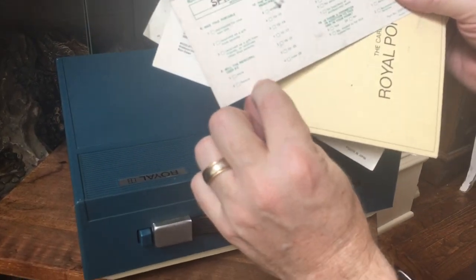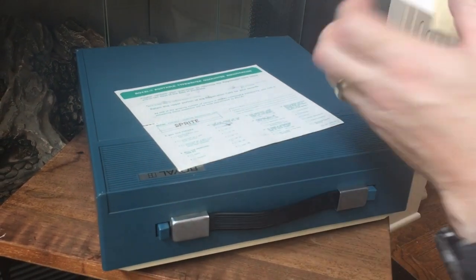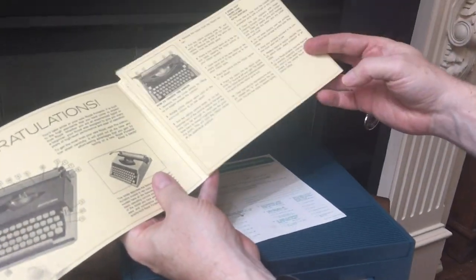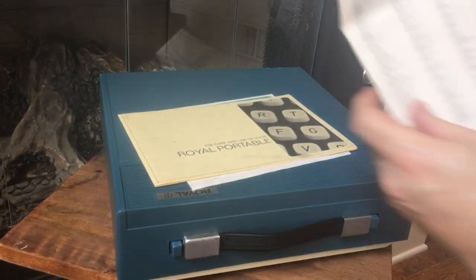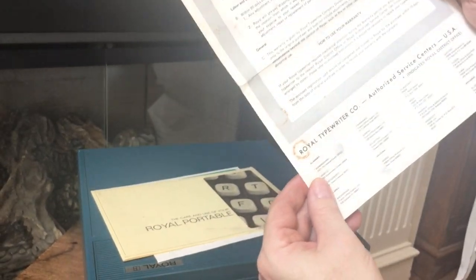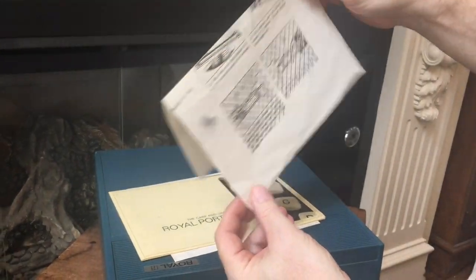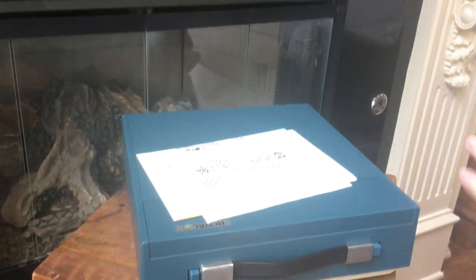Here's some of the paperwork that came with it — it's always kind of nice to get the original goodies. This is the guarantee registration; doesn't look like they sent it in. Originally it would have gone to Hartford, Connecticut. It has the original owner's manual, which is always nice to have. Here's a list of authorized Royal dealers by state — quite a few in Texas including Dallas, Denton, and Fort Worth, though probably not a single one still in business. There's the warranty and authorized service centers, and finally unpacking instructions. You don't normally see all of the paperwork that originally came with the machine — it's kind of nice to have it.